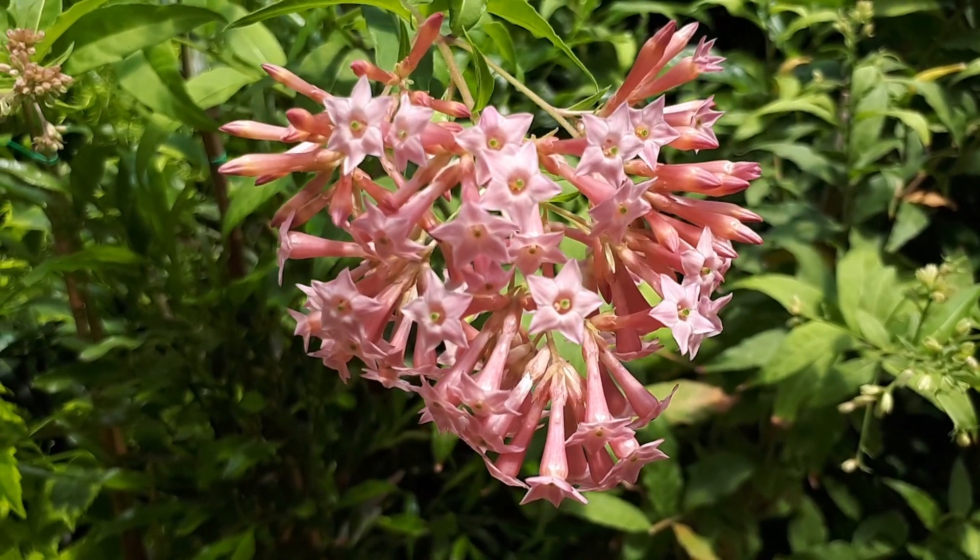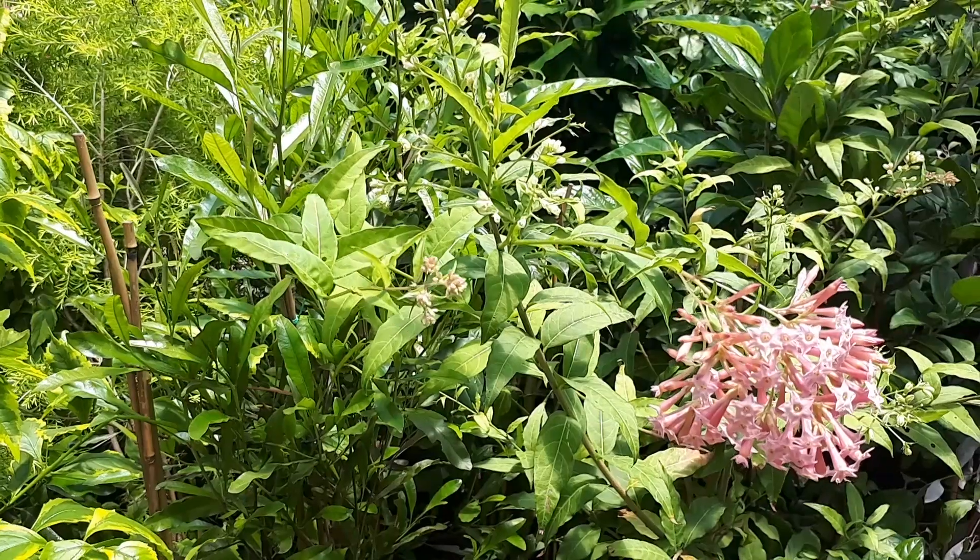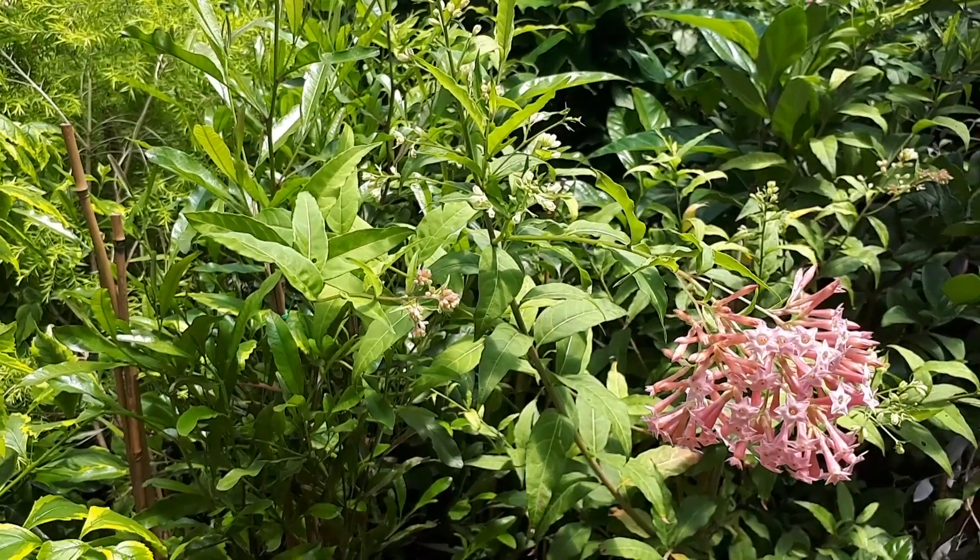It can grow in tropical, Mediterranean, sub-tropical, or temperate climates. If you would like to grow it, there is a link below on the top right side.